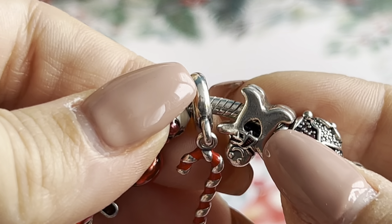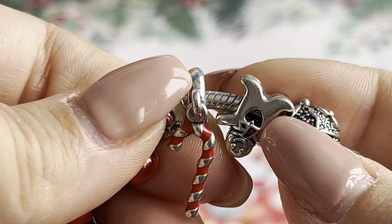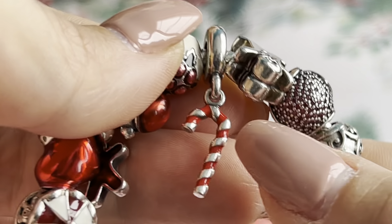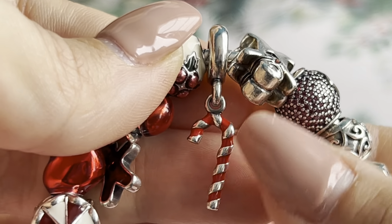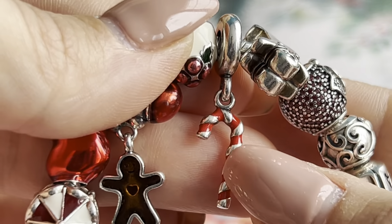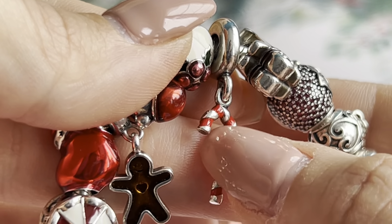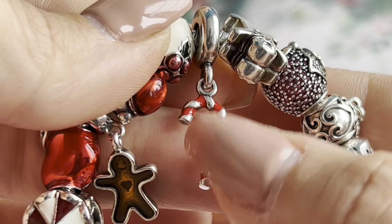Here we have the Candy Cane dangle — it's the older version. I really like this one. I also had the one with the scissors and the bow, but I preferred this one so I sold the other and kept this, because I like the simple design with just the red enamel and silver.